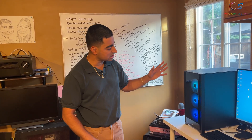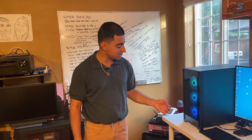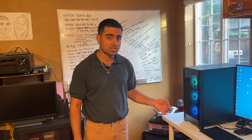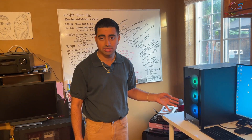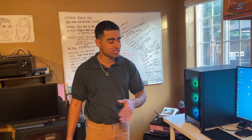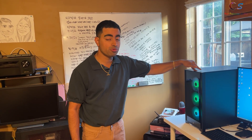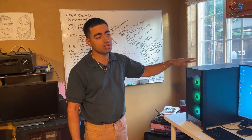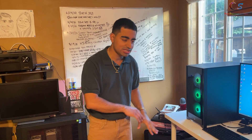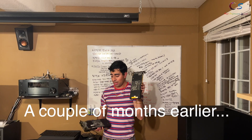If you've seen part 1 or 2, you may have noticed my case is different. I went ahead and upgraded the case because we're going to do triple SLI, so I wanted a case with much better airflow. This is the EVGA X58 FTW3 motherboard, and the cooler is different too - we'll take a look in a second.